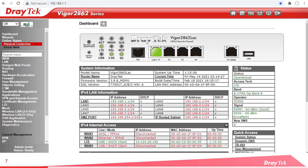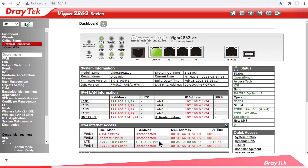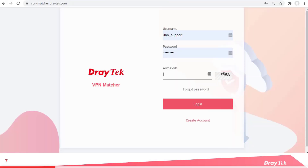Looking at the dashboard of our Vigor 2862 LTE router, we see under IPv4 Internet Access that our LTE connection has a 10.xx IP address, which is in the private class. Over to our 2865 LTE, we see the same problem on WAN 6, so again we know we're behind NAT here. To start, go to vpn-matcher.draytek.com and log in. You can create a free account if you don't already have one.